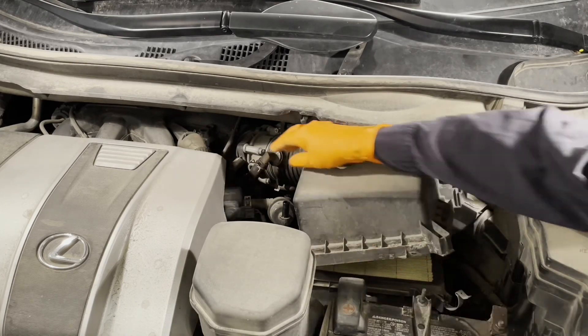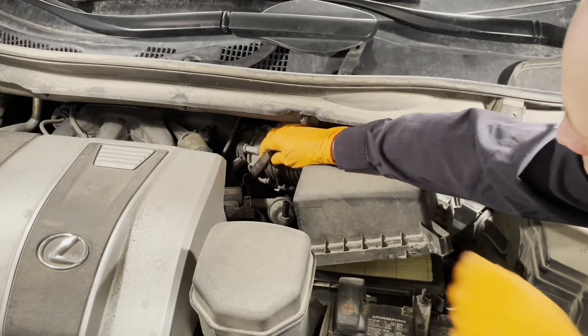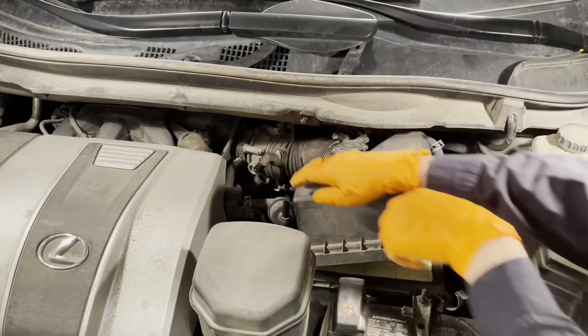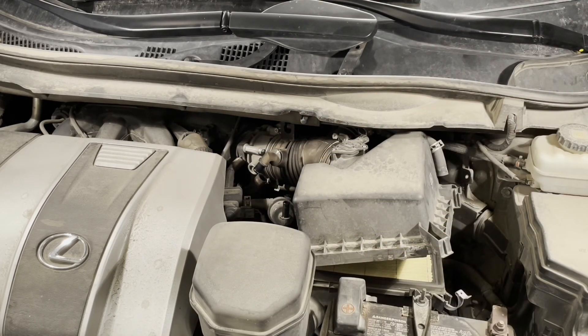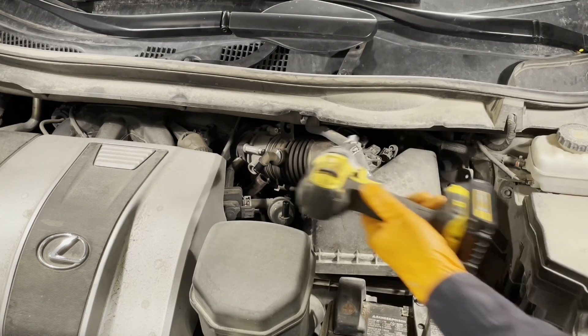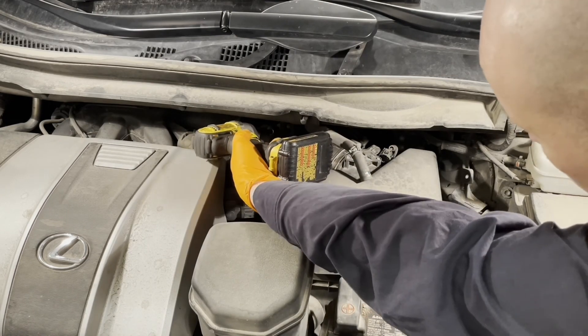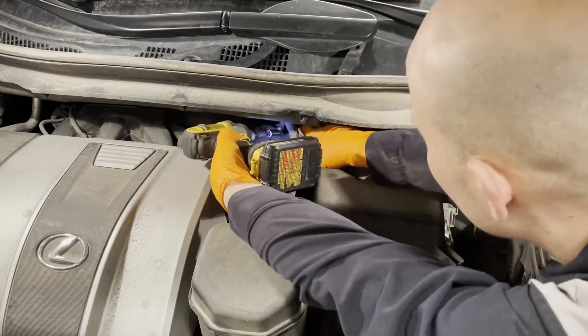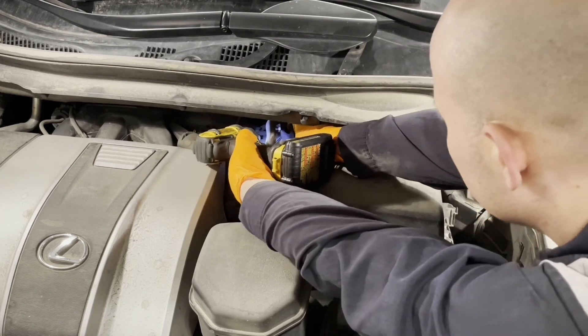Then undo this PCV hose here — squeeze the clip and pull the hose off. Using a 10 millimeter socket, loosen the clamp holding the air hose onto the throttle body.